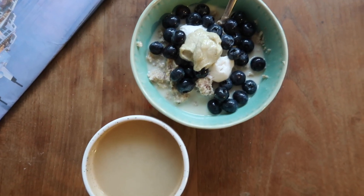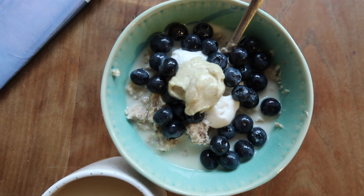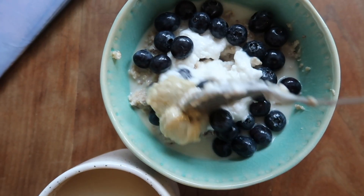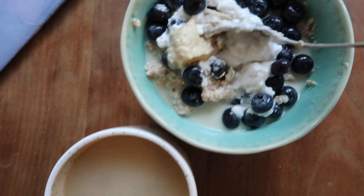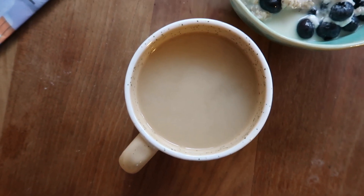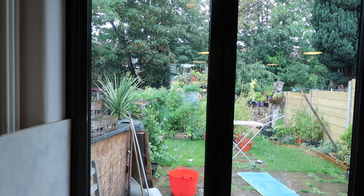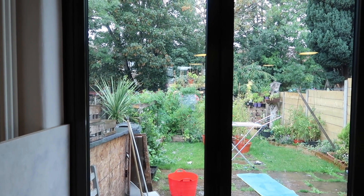This is breakfast — I've added some coconut yogurt and cashew butter as well as the blueberries. And here is my very weak, I have to say, chai tea. But yeah, this is perfect for this weather — look how rainy it is.